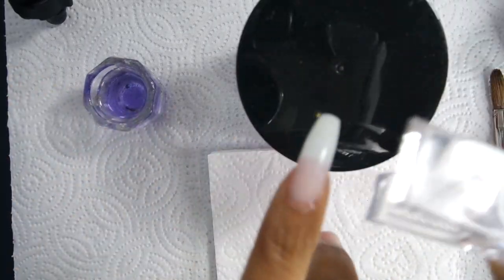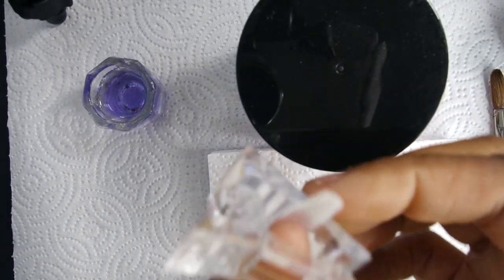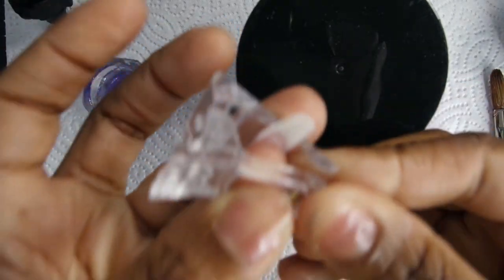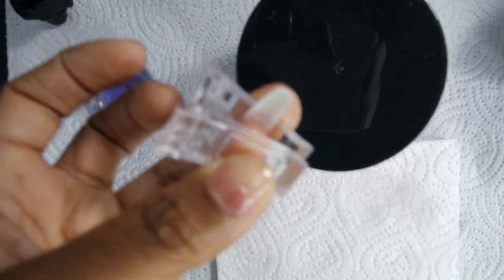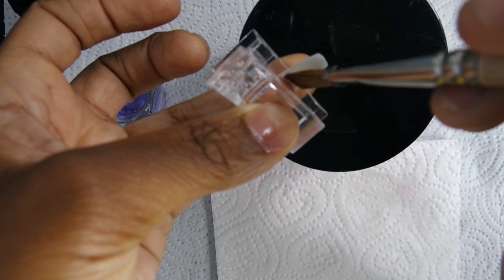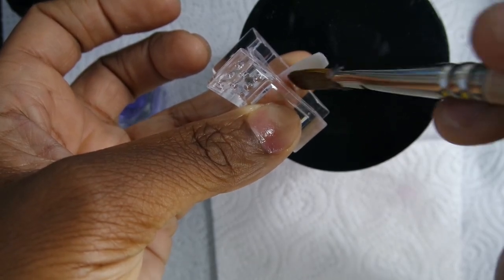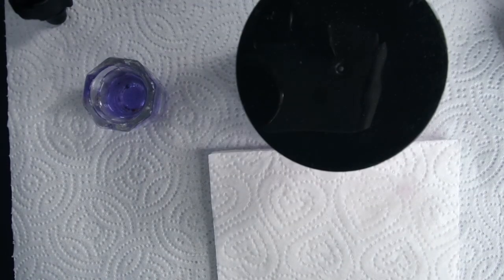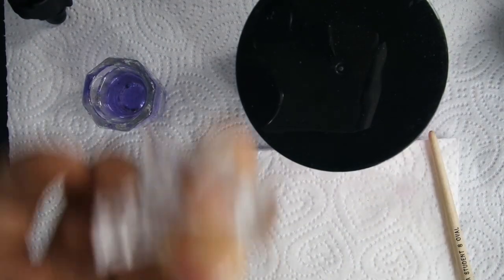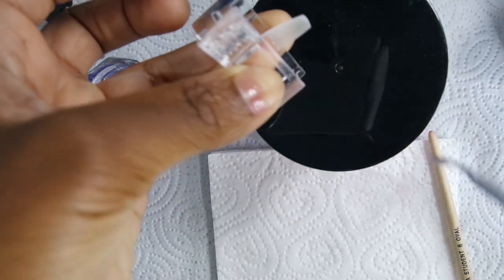The nail tips I'm using for this video are full nails — you can just put them on and go with nail glue if you wanted to, but of course I'm using acrylic. They are already pre-shaped, but I do like to go in and shape them. This clear thing I'm using is a clamp, but it doesn't really work for me. I did use it during this video but I don't use it anymore.